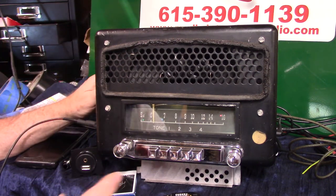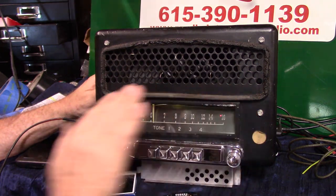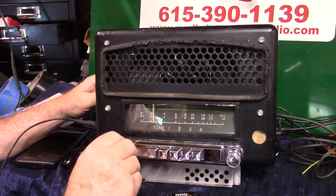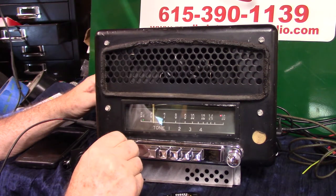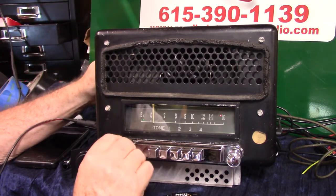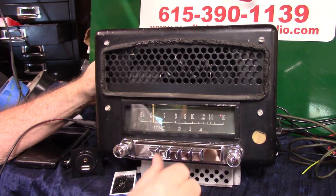And it turned out pretty nice, it's a good clean radio. We got the original light in it, and a lot of people don't know how to set the presets on these. This one is — you pull the cap off and you got a screw right there.